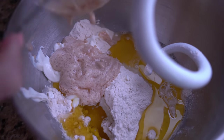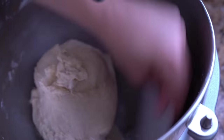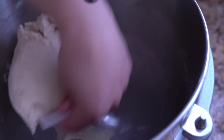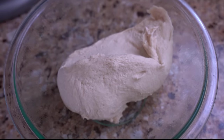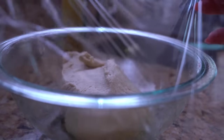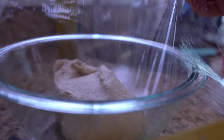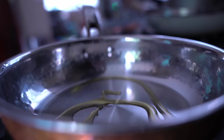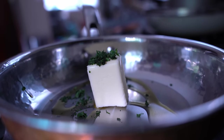A quick tip: make sure you proof your yeast before you use it. You can do this ten minutes before you start mixing all your ingredients together — you just want to make sure that your yeast is alive and kicking. It's what gives bread that nice texture that we all know and love. Let the dough hook mix until it starts to form a ball and pulls away from the sides of the bowl. You want to get the gluten going.